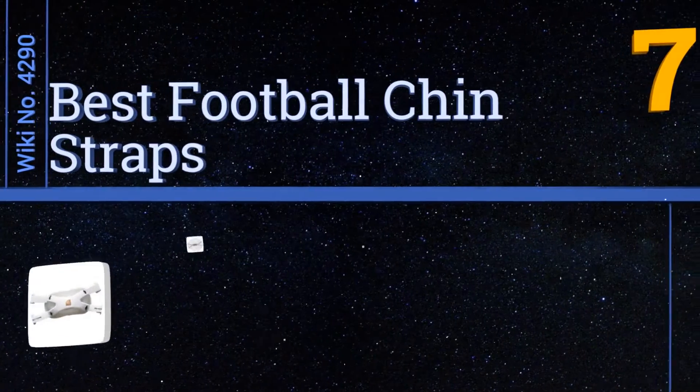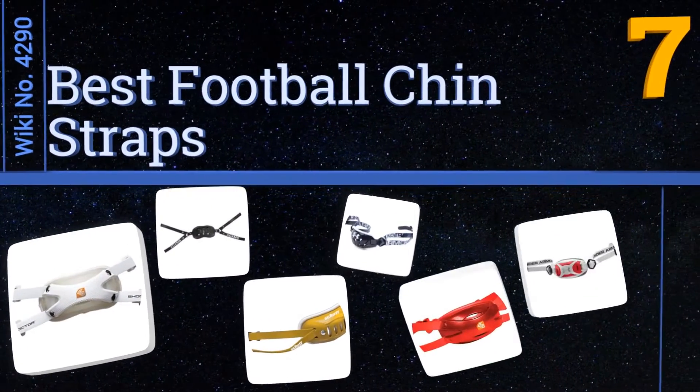EasyVid presents the seven best football chin straps. Let's get started with the list.